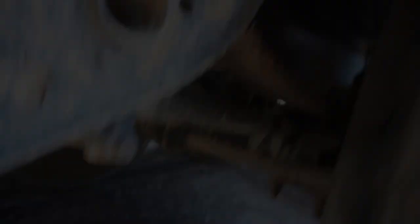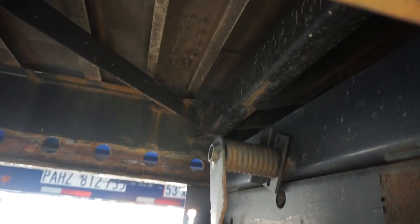You see that noise down there stopped? You hear the noise stop? The air tank filled up.